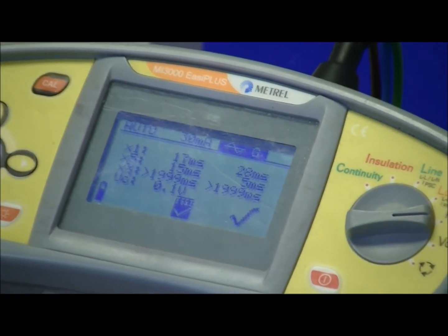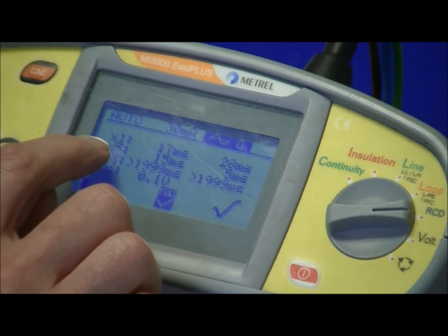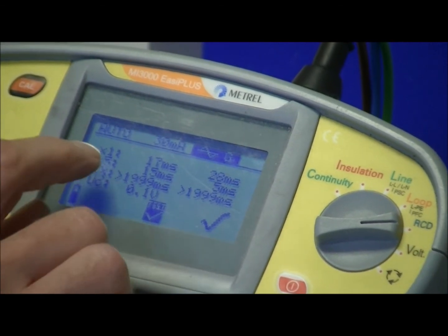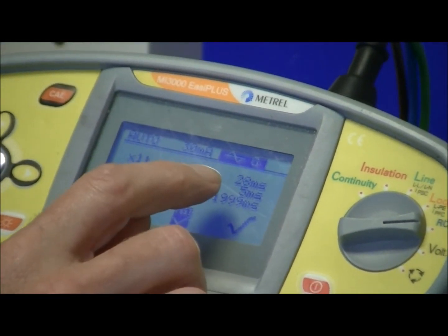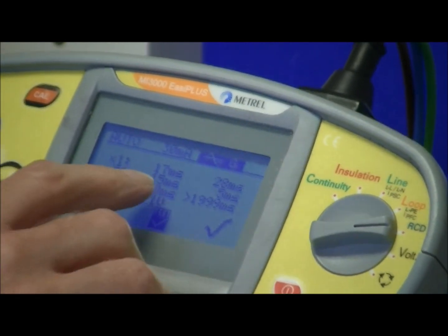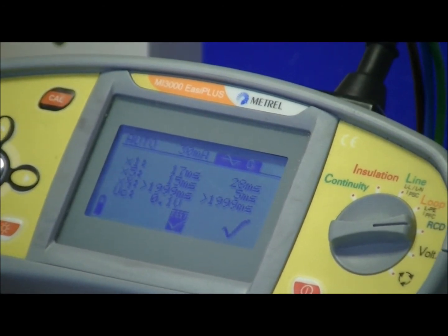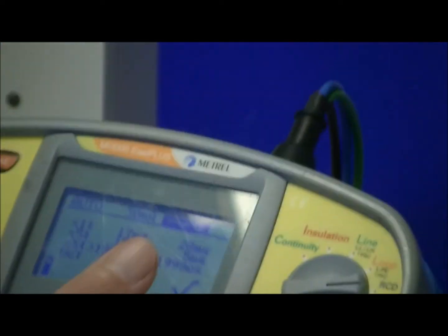The values we record are the highest for the one times test, which in this case is 28 milliseconds, and the highest for the five times test, which is 15 milliseconds. Regulations stipulate that at one times, this type of breaker — RCD 61008 — should trip within 300 milliseconds, so we're well within that. And BS7671 stipulates that on the five times setting it should operate in less than 40 milliseconds; it tripped at 15 milliseconds, so again we're well within limits. That RCD conforms to regulations and is therefore safe to use.